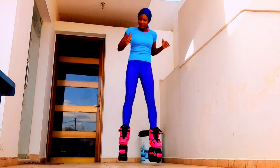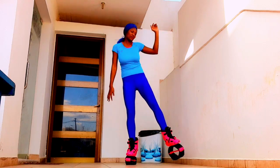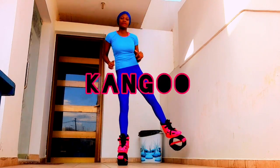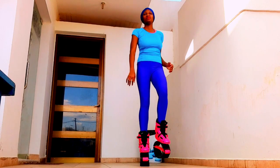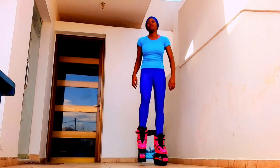Let me give you some other good points and benefits that come with exercising with this bounce boot. Some people call it kangoo jump, but Kangoo is actually the name of a brand — one of the brands that makes this type of shoe. It is very popular, so most times people refer to the shoe as kangoo boots, but the correct name is either the rebound shoe or the bounce boot.